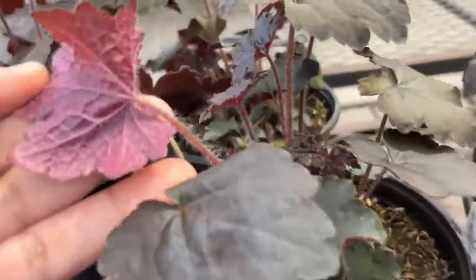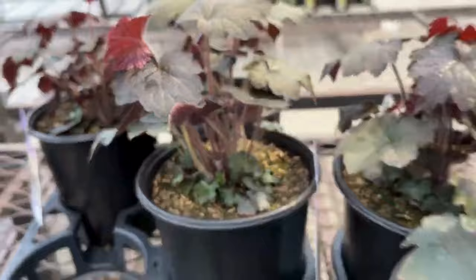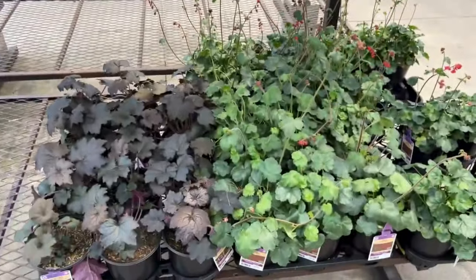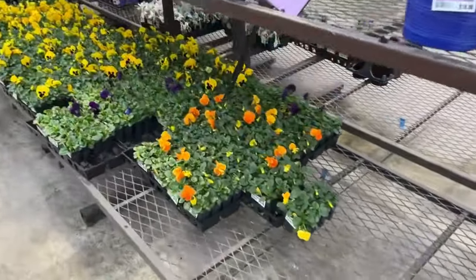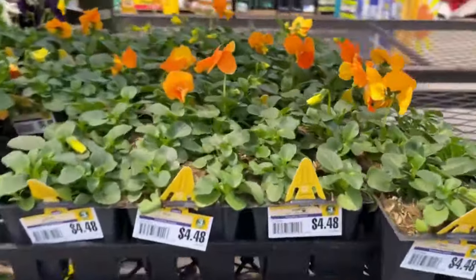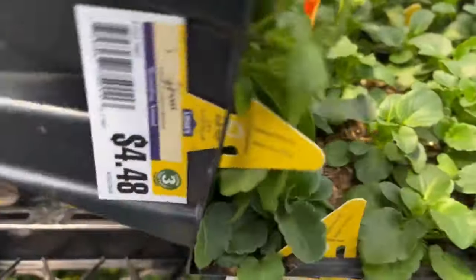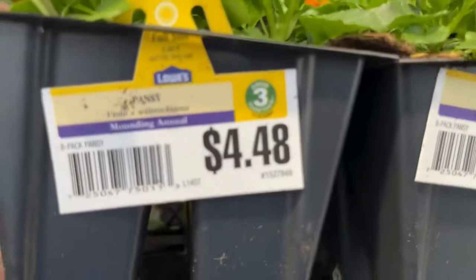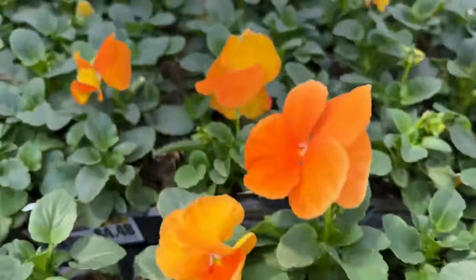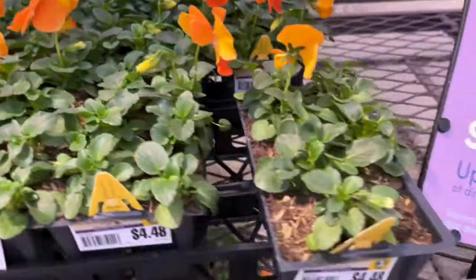Look at the back of this one — it has purple underneath and the front of the foliage is much darker in color. Going over here, we have our pansies. We all love pansies in the spring, right? These are $4.48, they come in all different colors, you get eight in the pack. Look at this pretty orange-yellow color — love them.